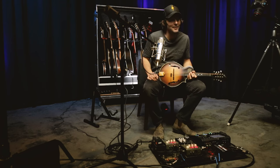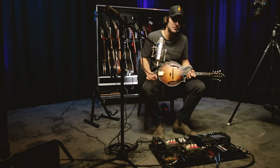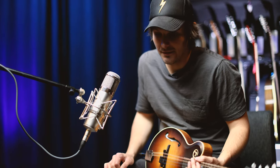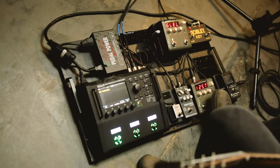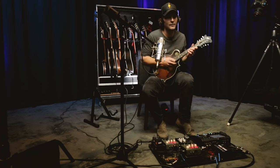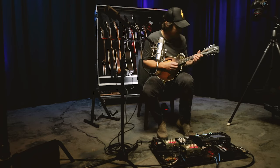Next up in the lineup that I use out with Dierks — and this is an instrument I'll be playing a lot on my own shows this year as well — is the mandolin. Dierks obviously has a history of using bluegrass elements in his music, and I'm so tickled to get to be one of the guys in the band who gets to fulfill that role and play some banjo, ganjo, or mandolin. Here's what the mandolin sounds like without running through the Fractal — this is just the first Voice Print DI.